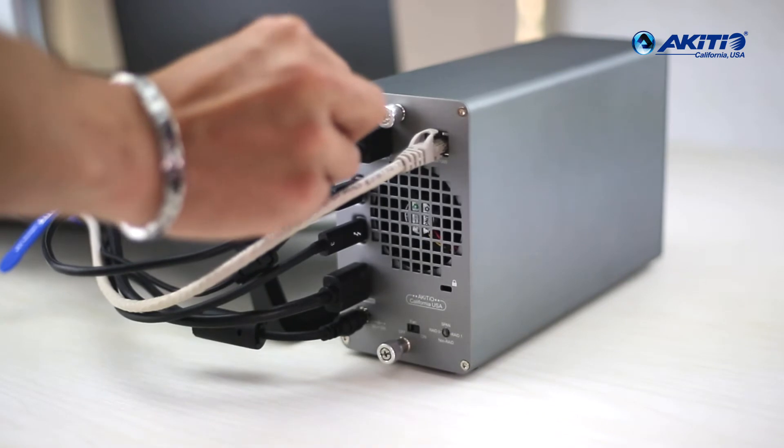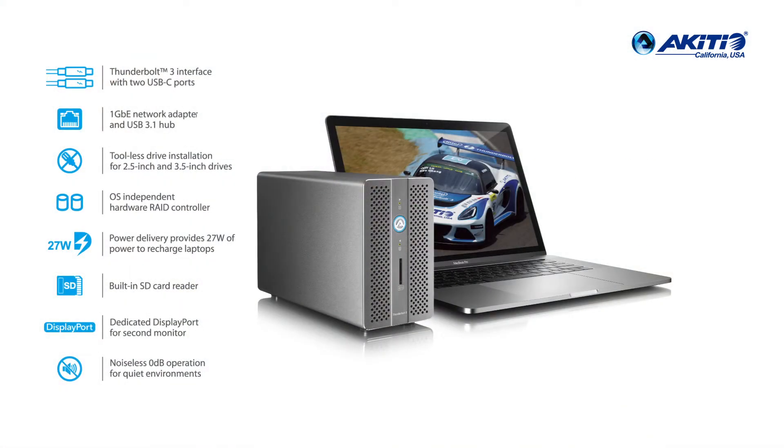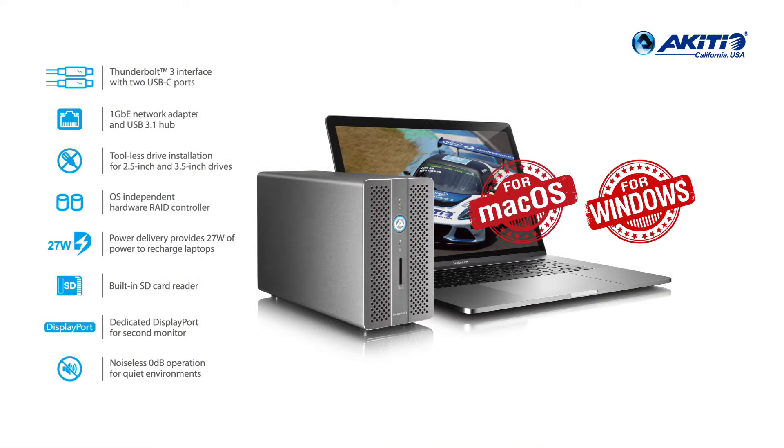The Akiteo Thunder 3 RAID station combines four essential functions every laptop user needs: giving you additional storage space, providing important interfaces such as gigabit Ethernet, USB and DisplayPort, recharging your battery, and reading your SD cards. All this is built into a device that connects to your notebook with a single Thunderbolt 3 cable, for both Mac and Windows.